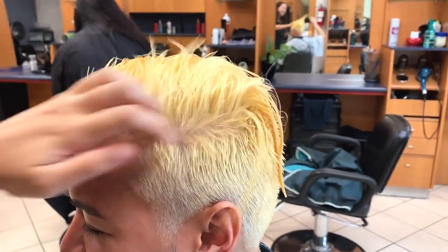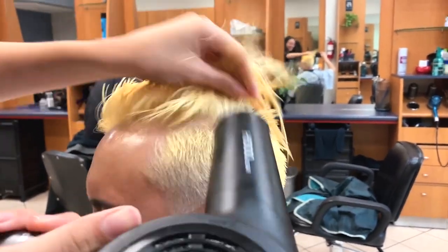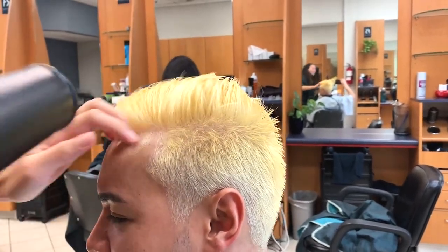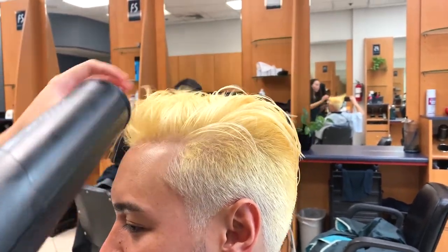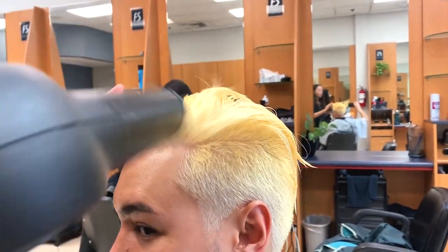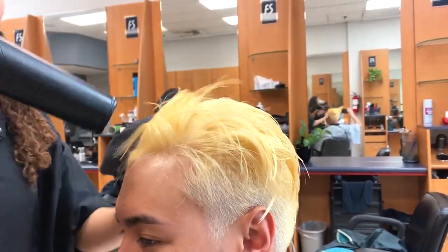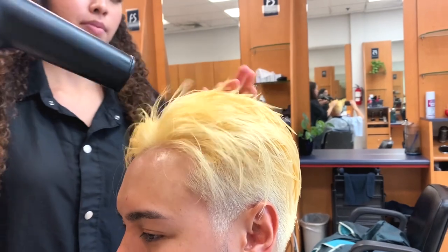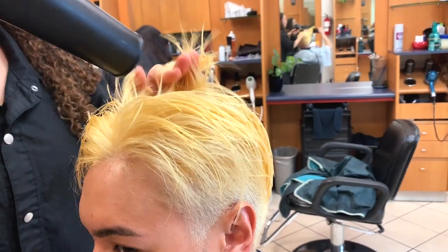His hair is at a level 8 to level 9 — it's a level 9 on the sides because that hair is closer to the scalp, meaning it gets more heat and lightens faster. That is perfectly okay because the color we're going for is a level 7 to 6 gray, and we lightened him to an 8 to 9. When depositing color, I always make sure the hair is lifted at least a shade lighter so I get a true color deposit. If you want a level 8 color but only lift to a level 8, you won't get a true deposit — the color will just neutralize. So always lift a shade lighter before applying your desired shade.